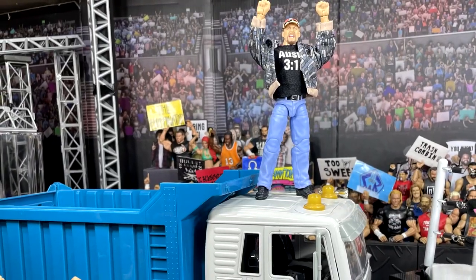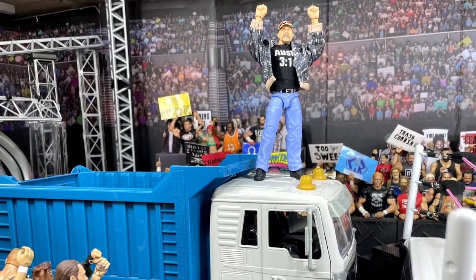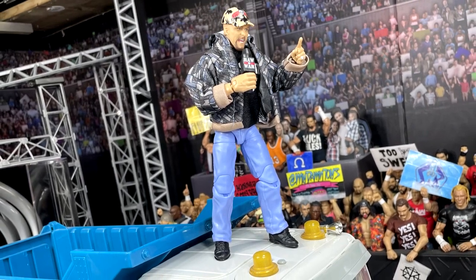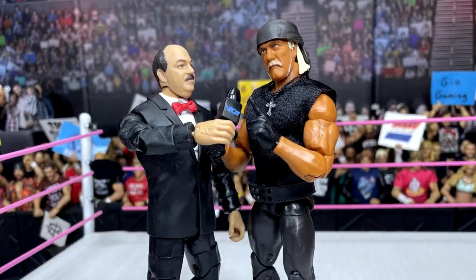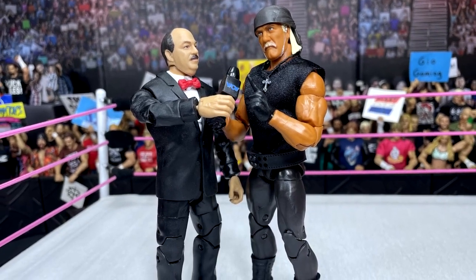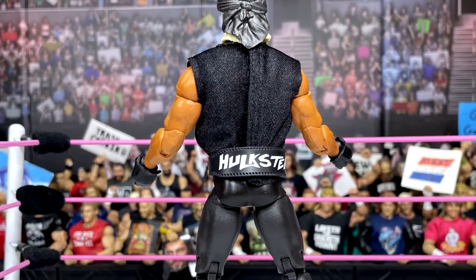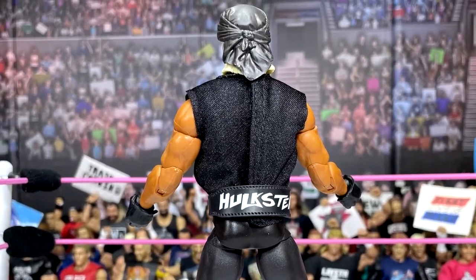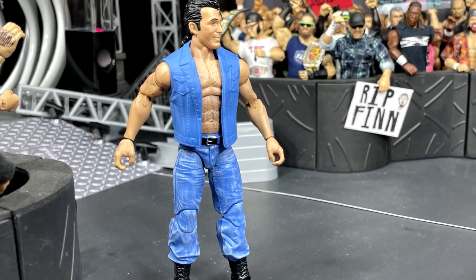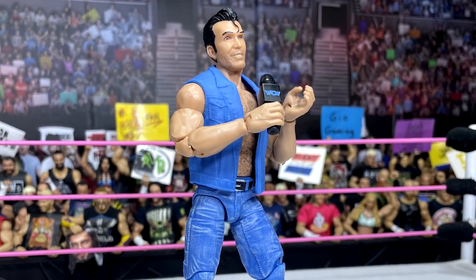As a whole I think it's a solid wave — I think I like it better than Series 2 off the cuff, though we'll have to see when Series 2 hits with Kevin Nash, Rey Mysterio, and Triple H. I think this may be the better set, and better than Series 3 as well. Hopefully we'll see Series 4 and 5 going forward. At the end of the day I enjoy the Monday Night Wars line — very nostalgic — and I look forward to the rest of the figures we get.